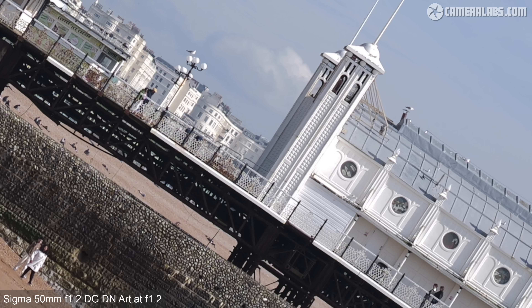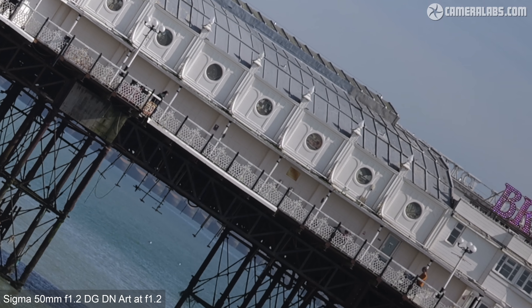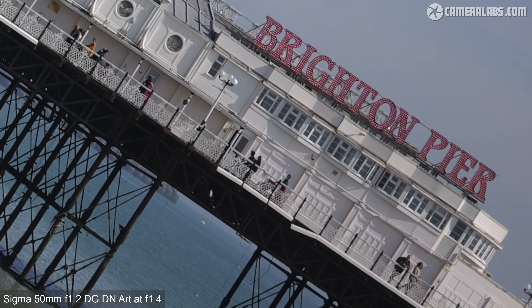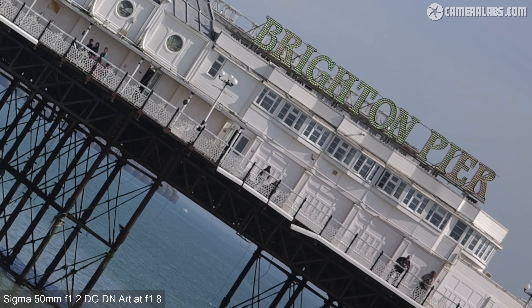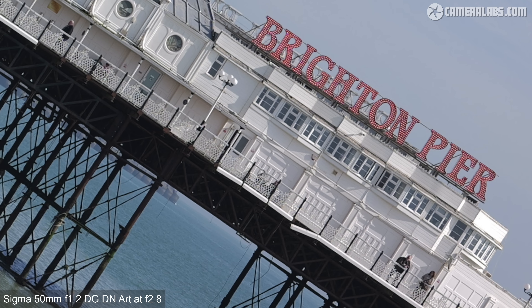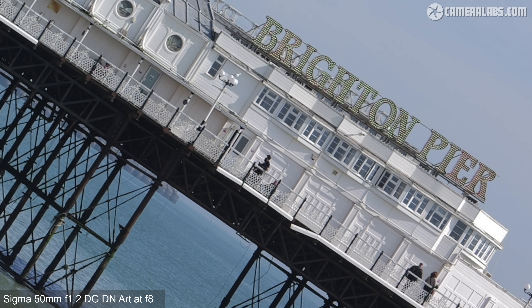Returning to the f1.2 version before heading into the far corner — here you'll find a little darkening due to vignetting as well as a slight reduction in crispness, but as I gradually close the aperture both of these improve and look pretty good by f2.8. In this series of shots the lens was focused in the middle of the frame, but repeating them with the focus area moved right out into the far corner delivered pretty much the same result, proving that the lens has a nice flat field.